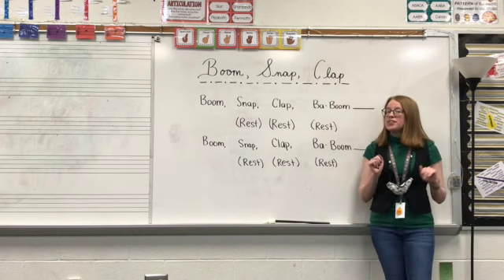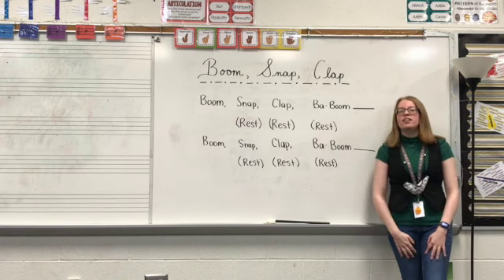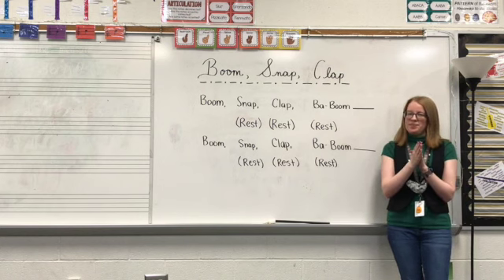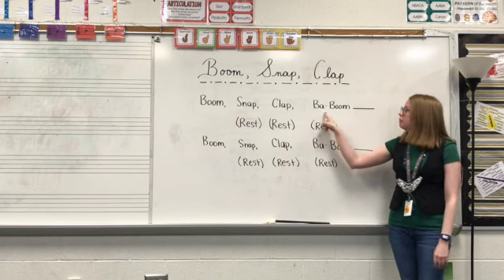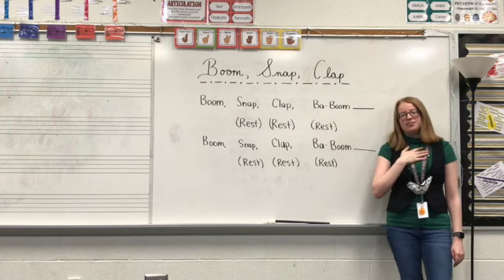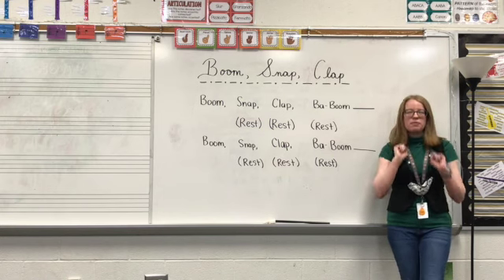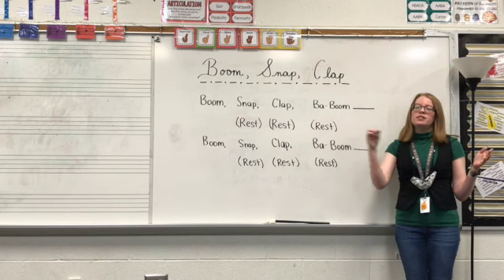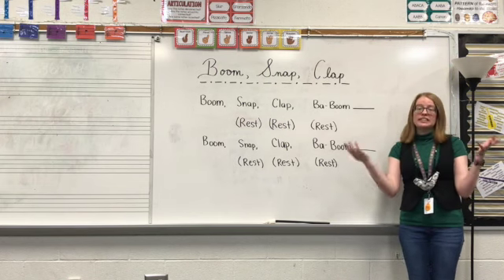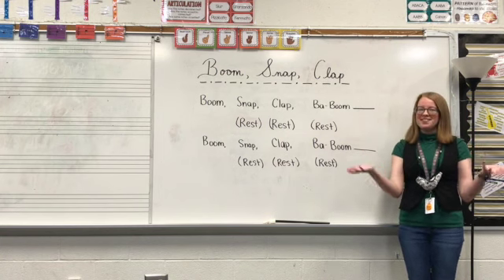All right, I hope you guys are feeling comfortable on it. Now we're going to add some body percussion movements to it. Again, we have boom, snap, clap. We have buh-boom here — for the 'buh,' we'll just add an extra pat on our chest. Rest. All right, let's just watch it this time. So you're just going to watch me go through it. Boom, snap, clap, baboom. Rest, rest, rest. Boom, snap, clap, baboom. Rest, rest, rest.